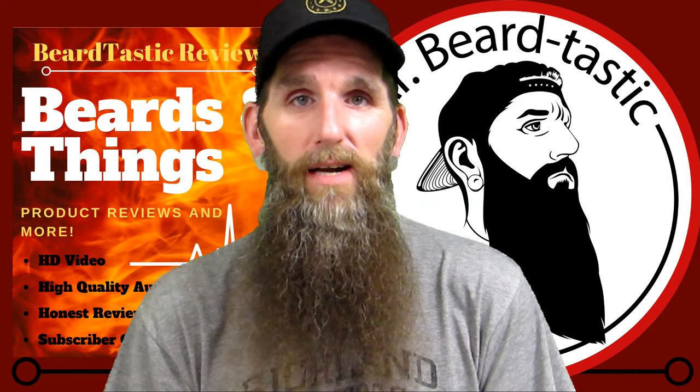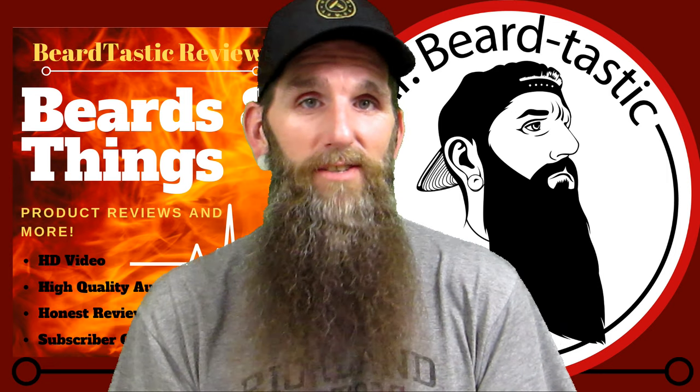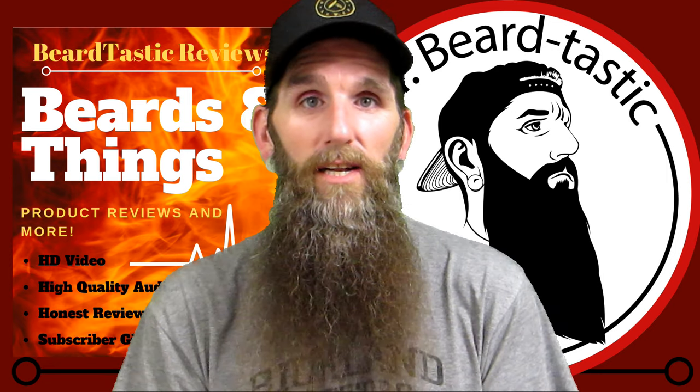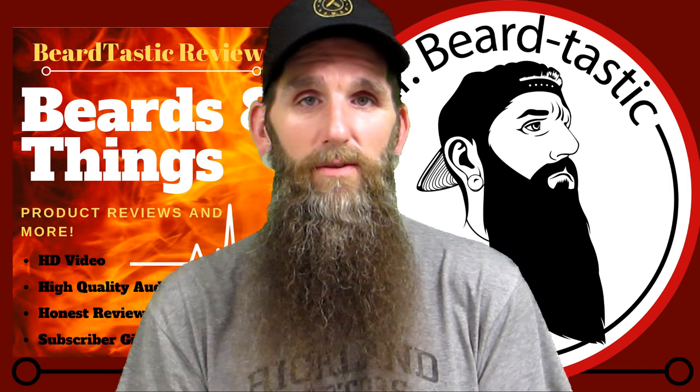What's going on guys, thanks for coming back to the channel and checking it out. Welcome, I hope you guys are still enjoying the videos. Tonight's review is going to be about a company out of California called Naked Armor — stay tuned.